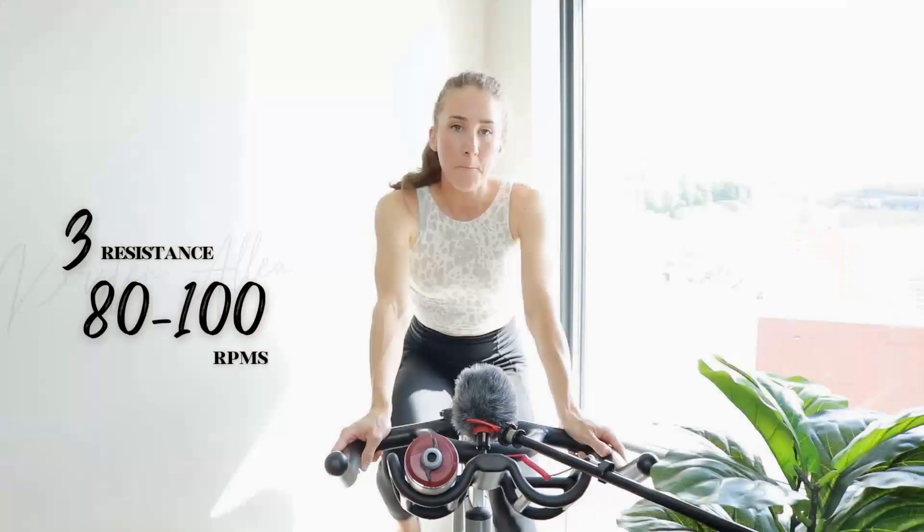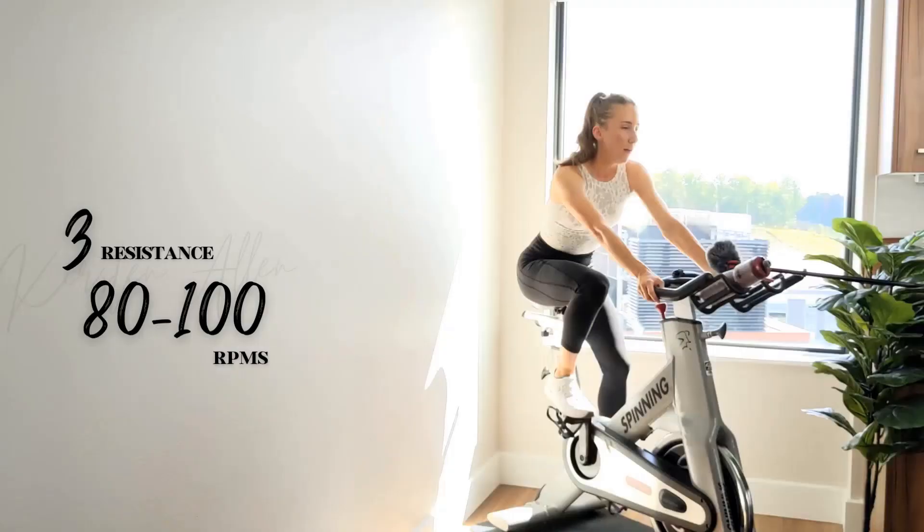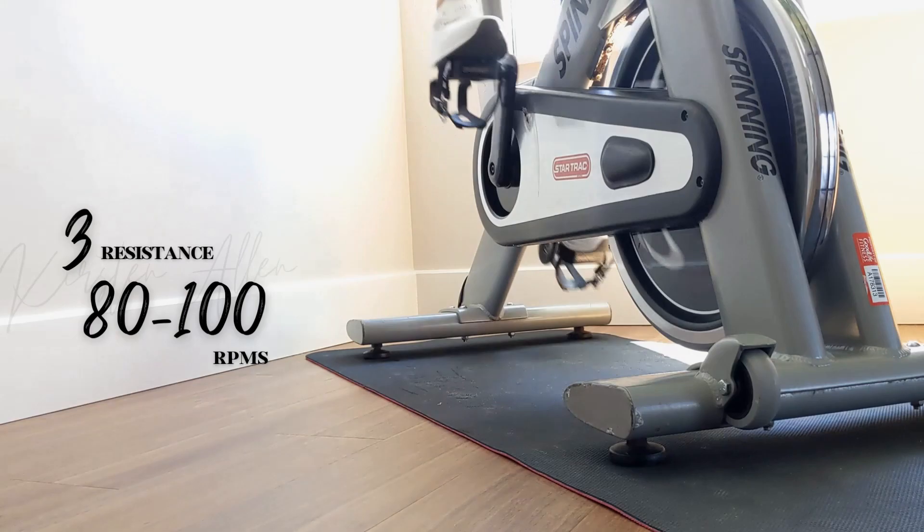Start spinning, light tension. Tonight's easy cruising to the start line. 30/30s, rolling climbs, 30/30s — four times.